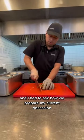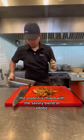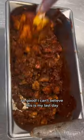Next, it was time for the grill, and I had to ask how we prepare my current obsession — Chipotle's new limited-time chicken al pastor. The protein is mixed with a savory blend of adobo, marita peppers, and ground achiote, with a pop of pineapple juice and citrus. So good.